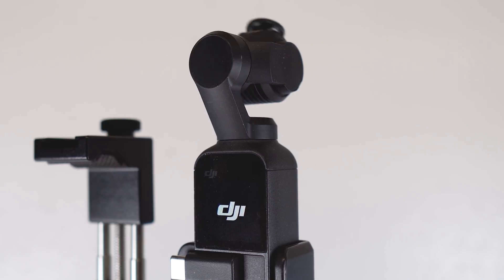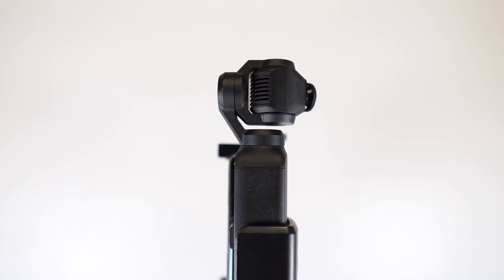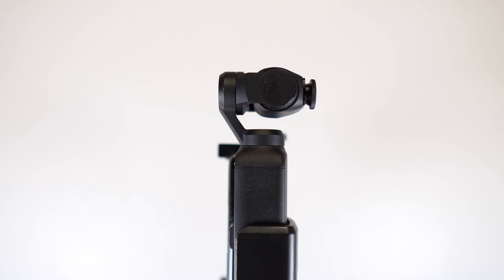This most recent firmware update allows you to boot the Osmo Pocket with a filter on it. This is what used to happen when you would start the Osmo Pocket with any filter on it, in particular the Freewell wide angle one. Now with the update released on December 10th of 2019, the Pocket starts and calibrates with no trouble at all. That seems like such a minor fix, but it allows you to store and transport your Osmo Pocket with the filter on, which mitigates the chance of losing it — and I have lost it many times.